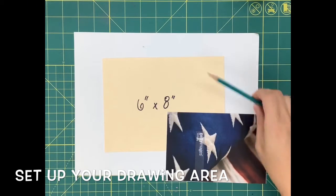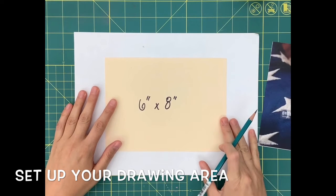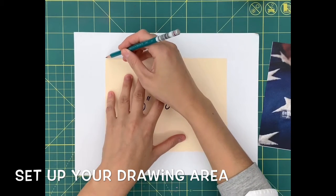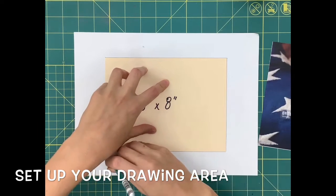We're going to begin by setting up our drawing area. Take your six by eight inch tracer, center it on your white drawing paper, and trace around the outside. This will give you that six by eight inch area that we're then going to recreate the American flag inside of.